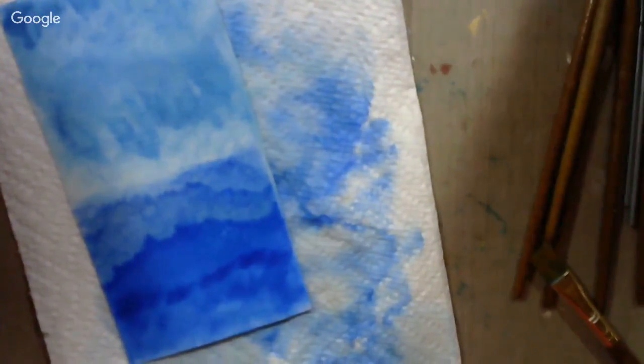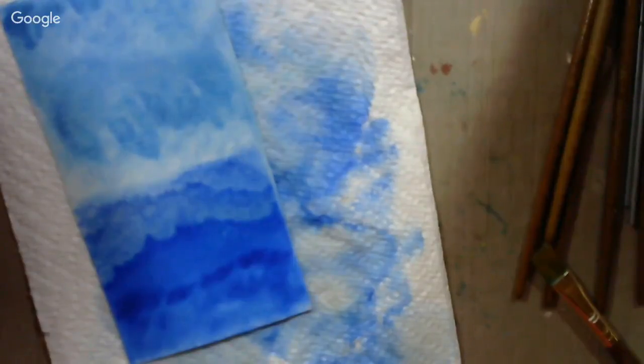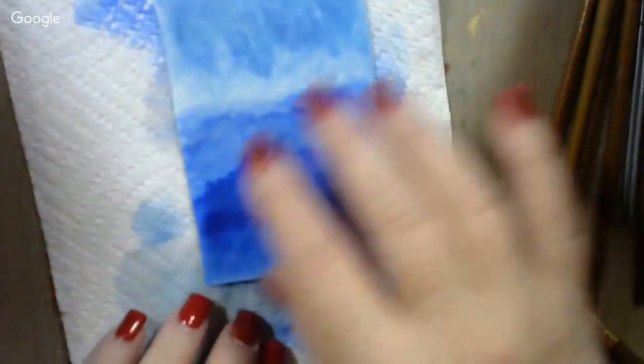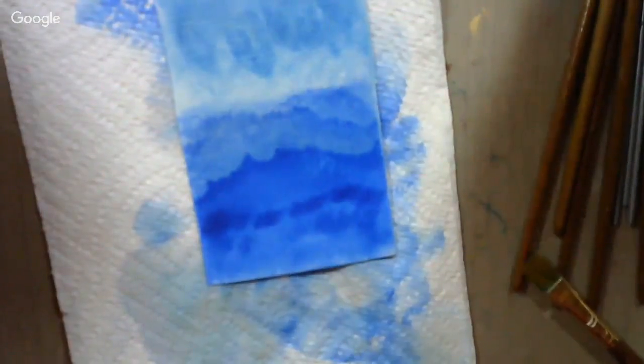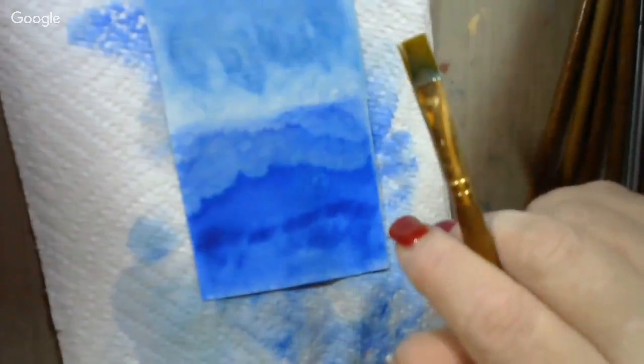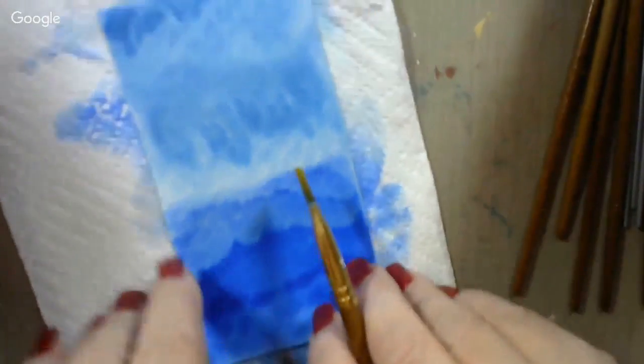What do we want to put in there next? Well, our sea looks a little choppy down here — it's kind of a stormy day going on. And so there's not going to be much sunshine; we might want to put a little cloud in there.